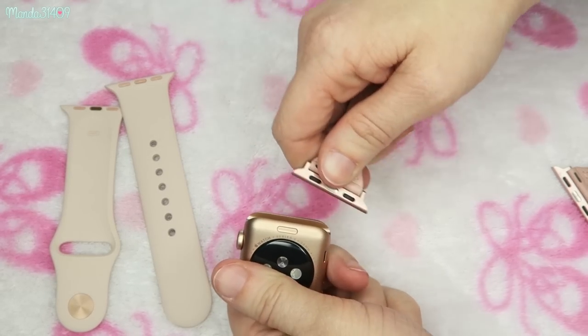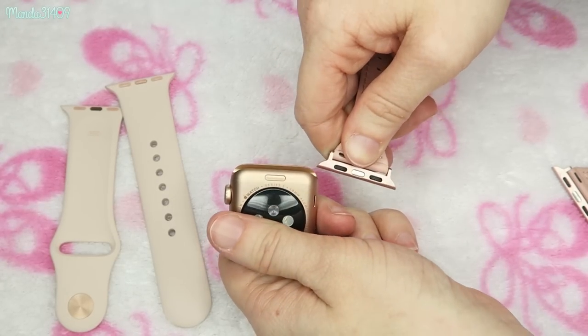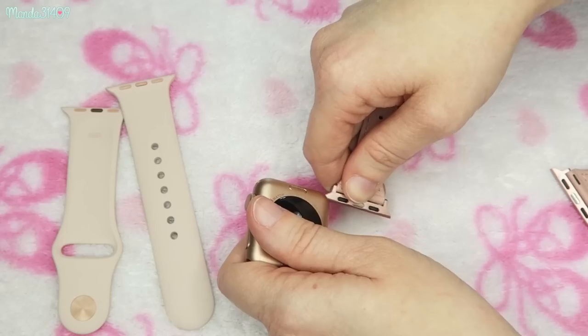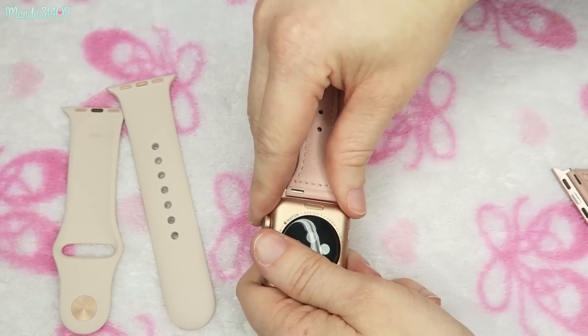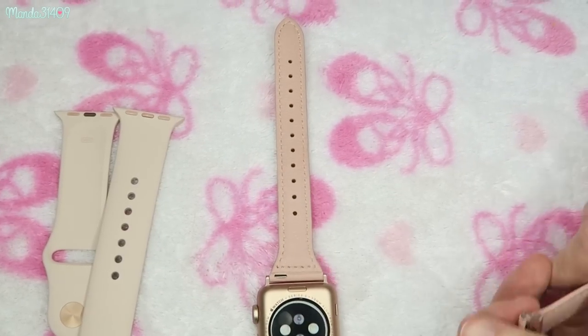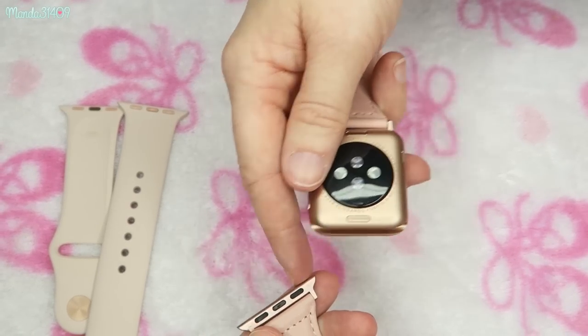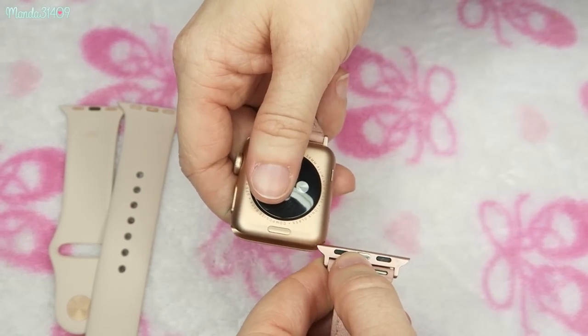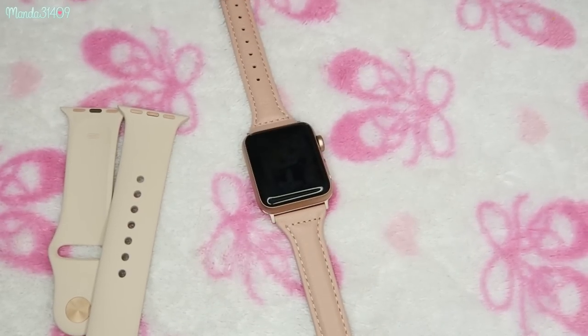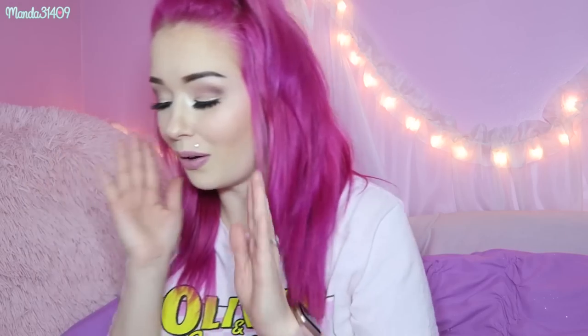You just flip your watch over and see the grooves right where the band usually goes, and you just slide that in. You align that middle piece up with the button on the bottom — and there it is. Then to do the same thing to the other side, slide it in and there — it's that easy. That is how you change out your Apple Watch band.